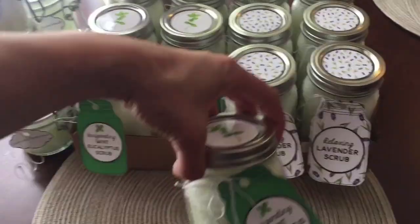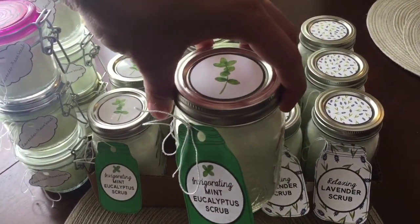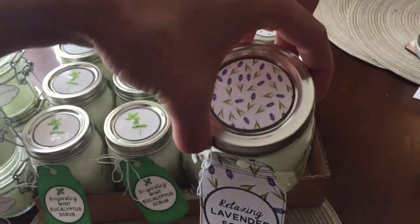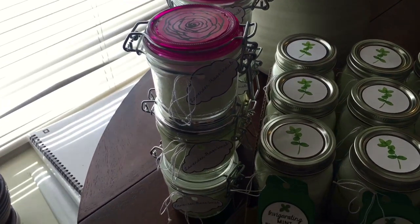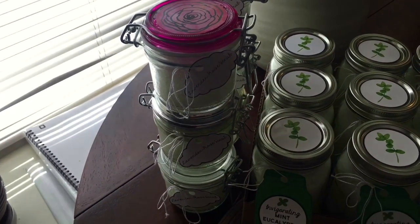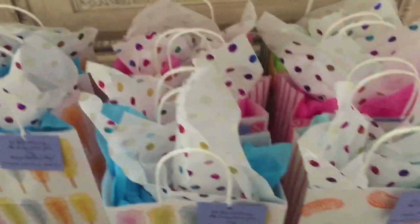This is the finished product with all of the labels. I love the glossy tops — they make them look like such a beautiful gift for giving to anybody. These are the lavender rose ones; I put them in smaller jars because I ran out of the big ones. And these are the gift bags I used for Mother's Day. I just wanted to show you guys because I thought they were so pretty.